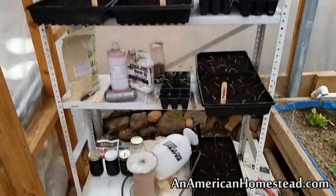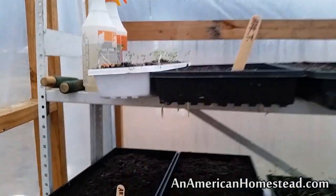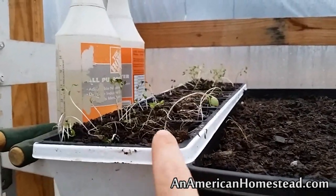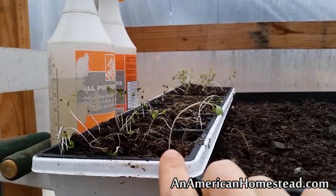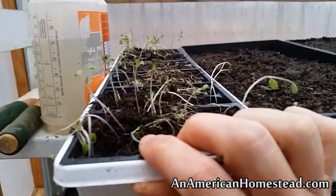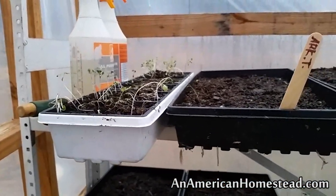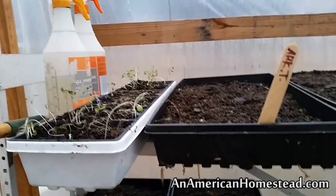Over here are the trays I have going on — some shelving we put inside the greenhouse. These are some sprouts that were given to me by a neighbor of ours named Heidi. She planted too many in a tray and some of them took some hits, so we thinned them out and I'm going to see which ones survive. These are Brussels sprouts. I think you're supposed to plant Brussels sprouts more in the fall, but we're going to see if we can get them to produce something and keep them alive during the summer, and maybe harvest them in the fall.